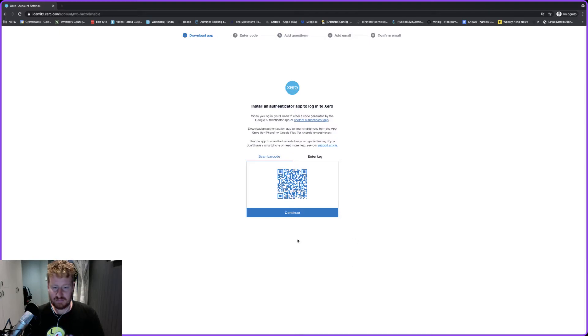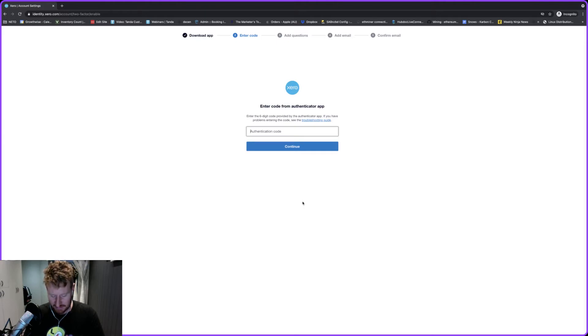Once you've done that you can click on Continue and it's going to ask you to enter in the code that you've just got in your Google Authenticator app. You can use other apps, but we've always found that Google Authenticator works the best and is just the easiest.